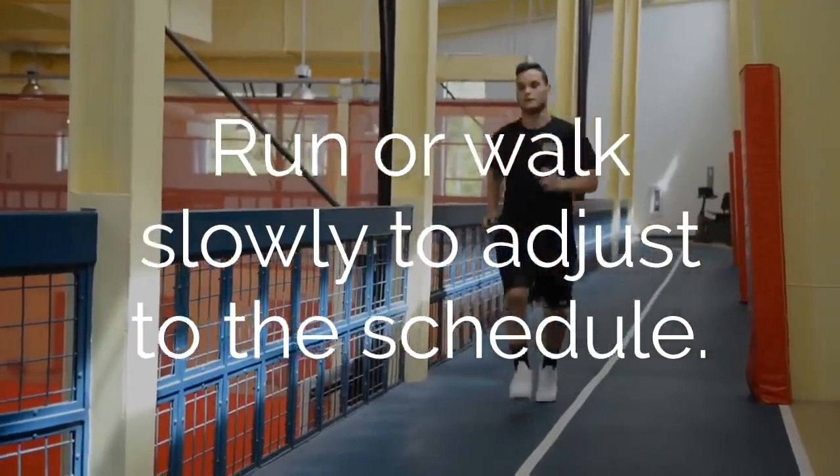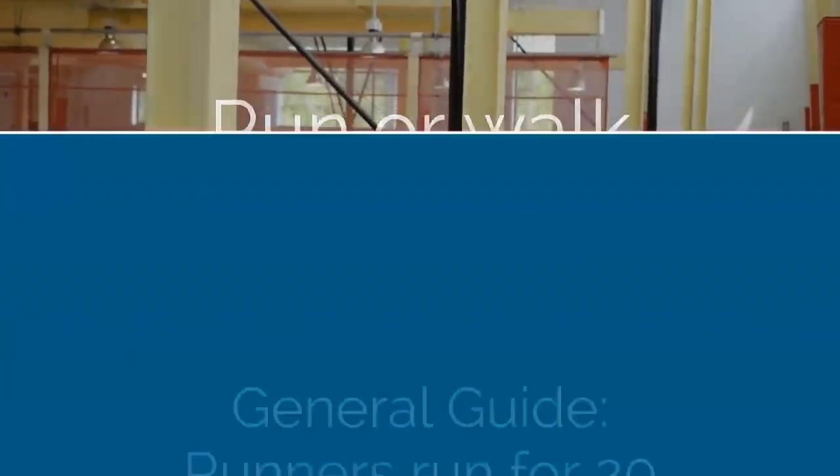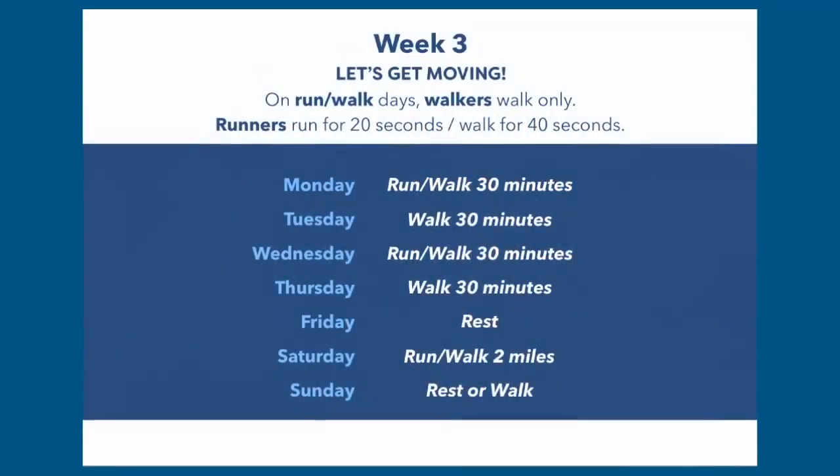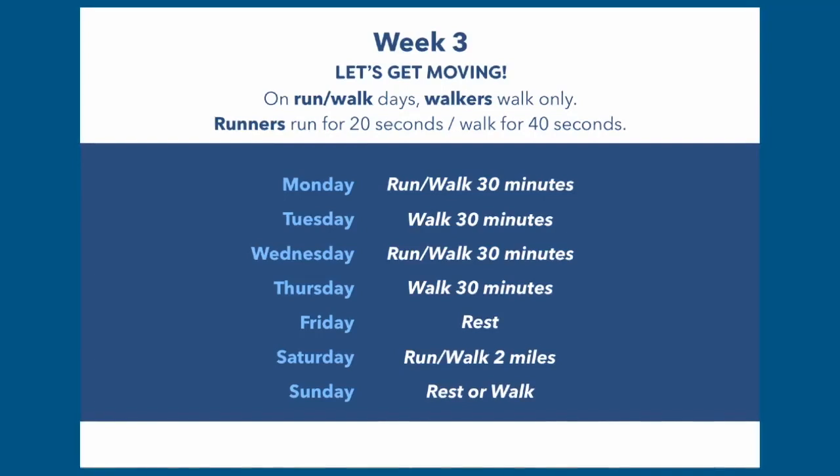Monday and Tuesday are more intense days. Tuesday and Thursdays are more so active recovery days. We suggest you still engage the same muscles of the body that you did on the previous days, but it's not nearly as intense, thus giving your body a chance to recover.